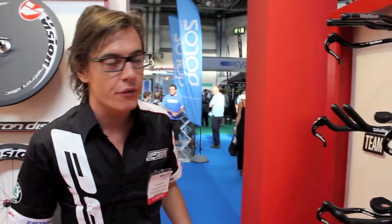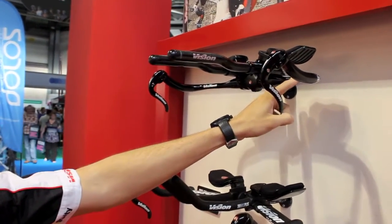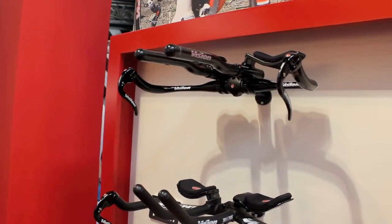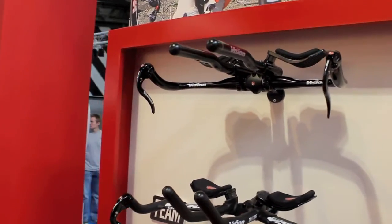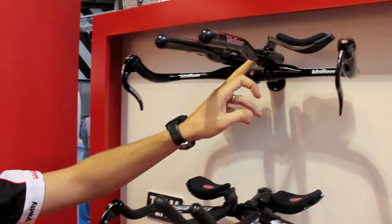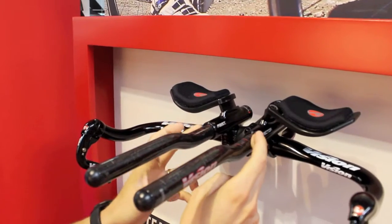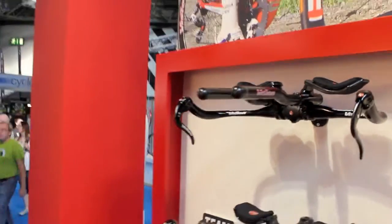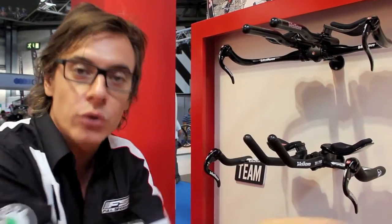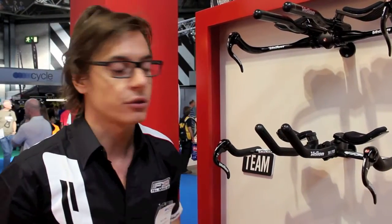A quick overview on the TT alloy handlebar, starting with the alloy basebar, UCI approved, with the Vision brake levers and the clip-on. As you can see, these clip-ons feature the fast system. Thanks to the fast system, you can adjust the length of the clip-on. In this way, you can adjust your position on the bike — for example, you can make it longer for endurance races, or shorter for sprint triathlon races.